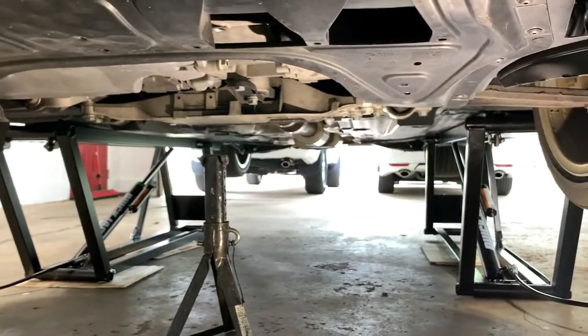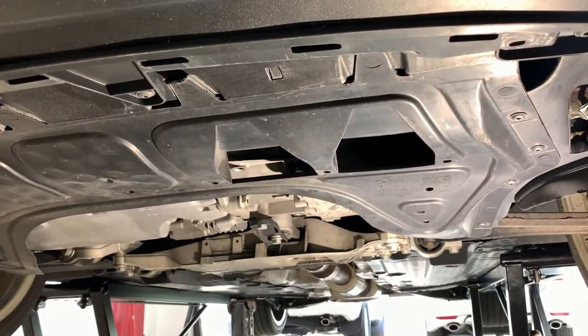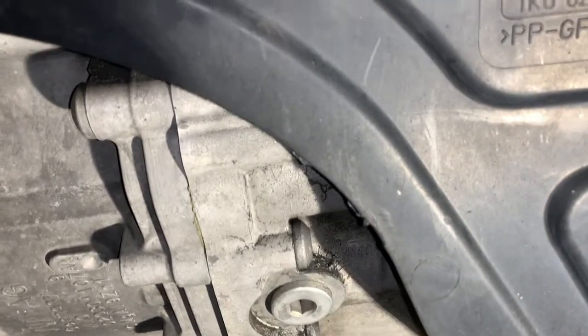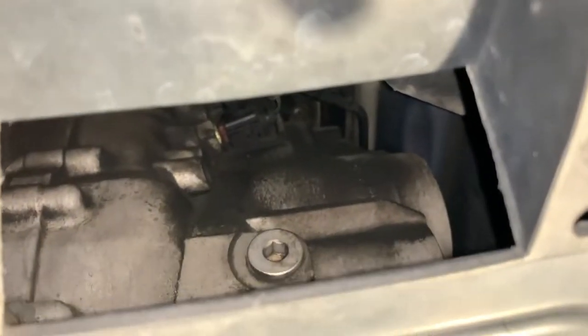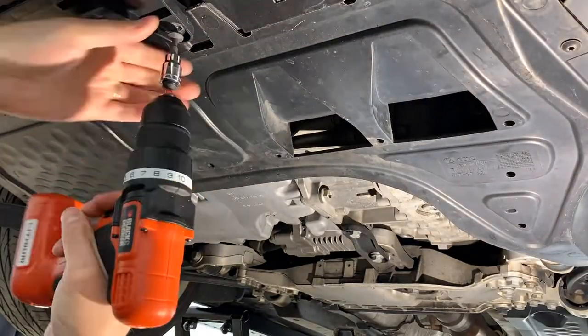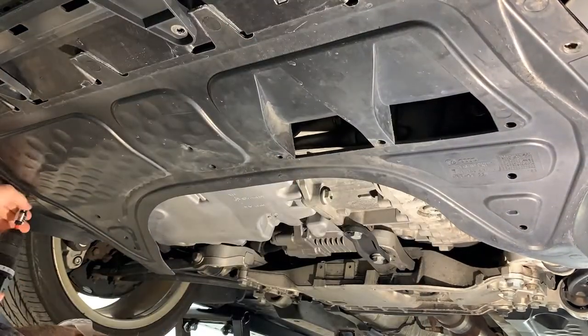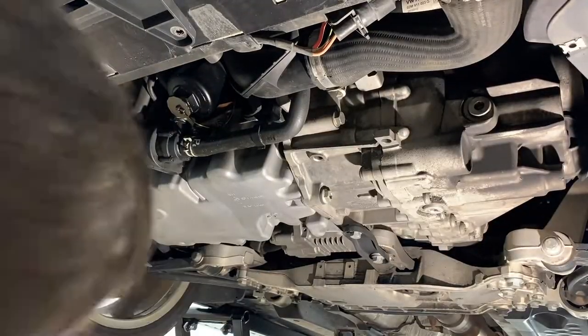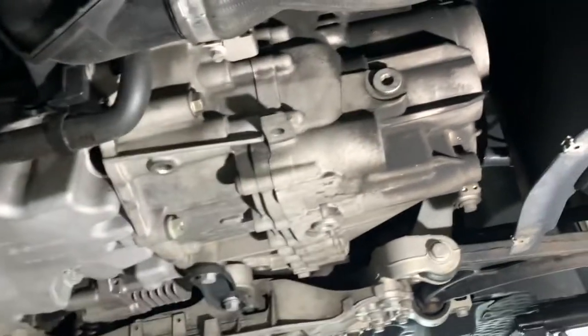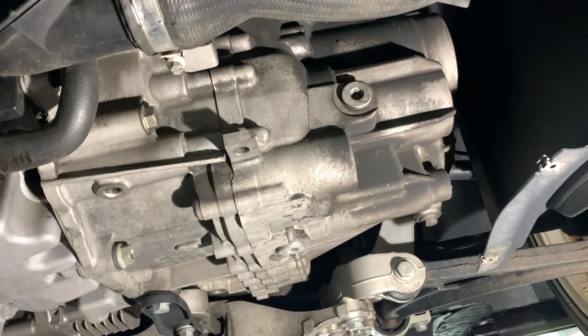First we're going to remove the splash shield. Under the splash shield is the fill plug, which is a 10mm Allen, and here's the drain plug, which is also a 10mm Allen. I want to be able to get up there and do a little bit of cleaning, so we're going to take off this splash shield. Now with the splash shield down, we can see our drain plug and our fill plug on the transmission, both 10mm Allen.